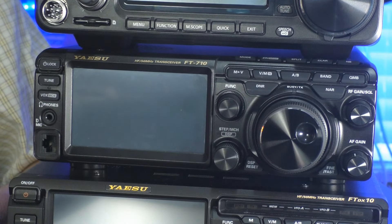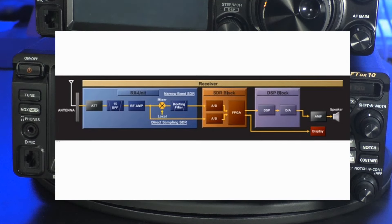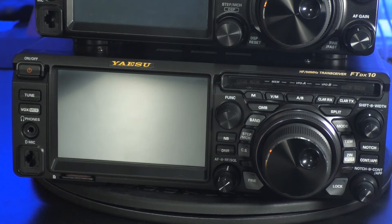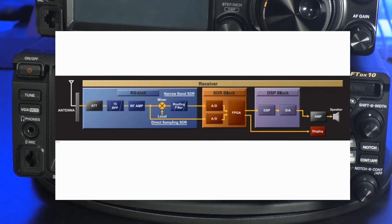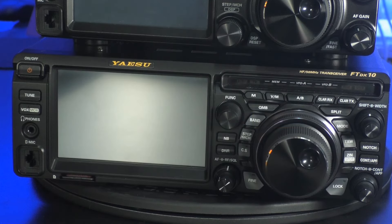The final rig we're going to look at is Yaesu's FT-DX10. It is a hybrid heterodyne and direct sampling software-defined radio with true DSP. It has an MSRP of $1,699.95 and at the date of this recording is available from Ham Radio Outlet for $1,199.95 and at DX Engineering for $1,329. The unique hybrid nature of this rig allows for the best of both worlds. Even with my old ears, I can hear the difference in the noise level and quality of this signal compared to all the other rigs. The closest in quality is the FT-710, but the 991A and the 7300 are no slouches either.